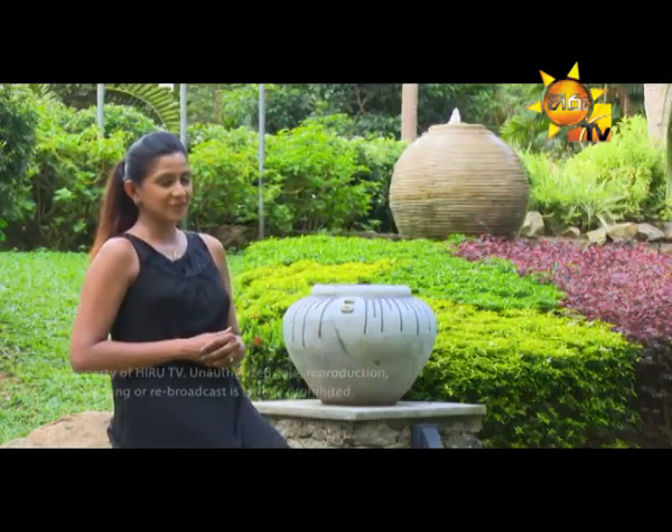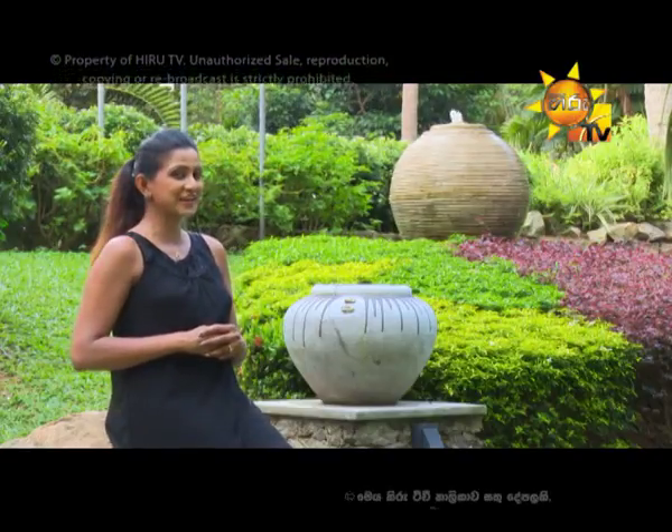Good morning! We are going to talk about the cookery program every day. I know how to cook. Now, let's talk about the cookery style that anyone can cook.